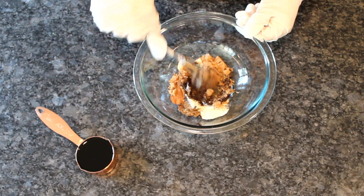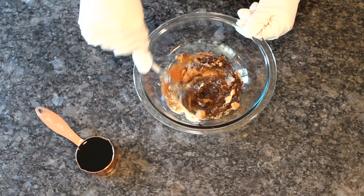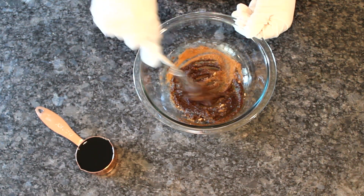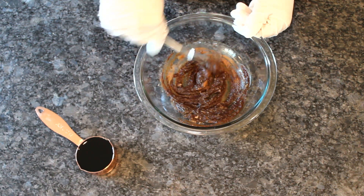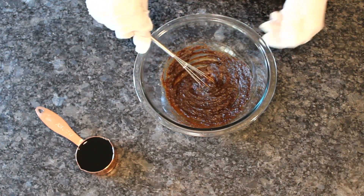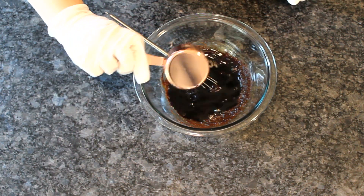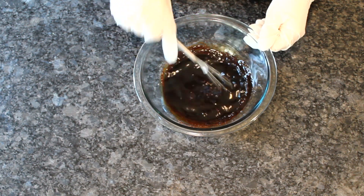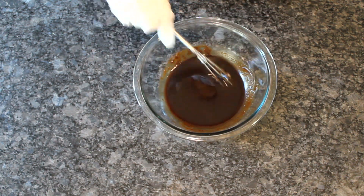Whisk the brown sugar with soy paste and spices until you have a well-combined uniform paste. You can find soy paste and numbing pepper in any Asian grocery. You can substitute soy paste with soy sauce and omit numbing pepper if you don't have any. Thin it out with a third cup of soy sauce — this way you can easily get a really smooth marinade.